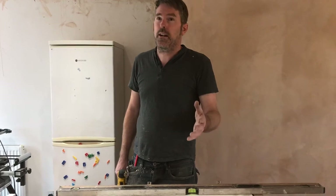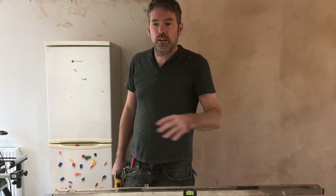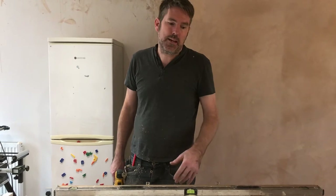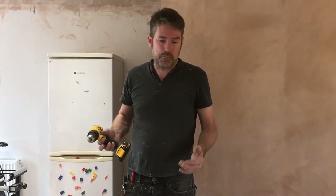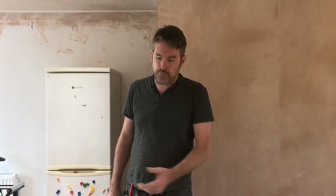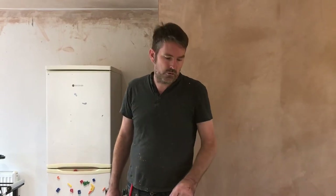I do integrated fridges and dishwashers — I do them like the back of my hand. But washing machines, they are never the same fixing, because every single one is different, so you have to do it differently every single time. That's why they are a pain. But if you do it like this you can't really get it wrong, because when I put this door on it's going to go straight on.